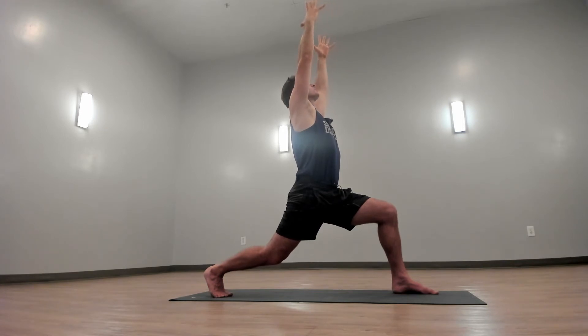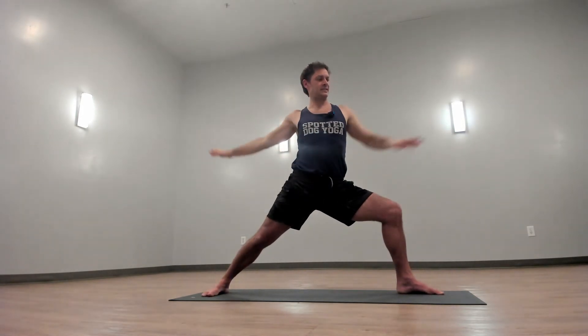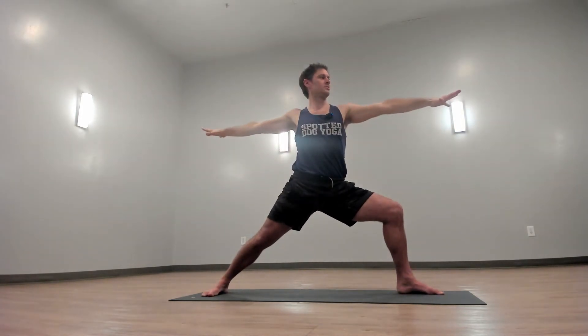Reach for more and look up. Open up to warrior two. Nice deep lunge in your front leg. Spread your fingers wide.